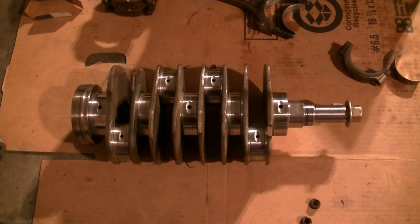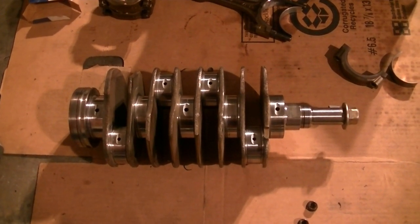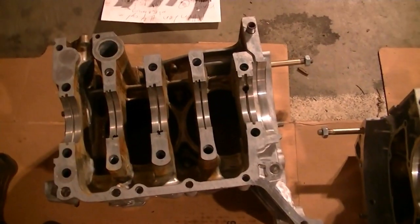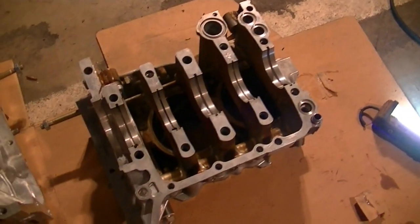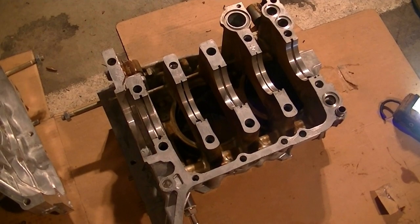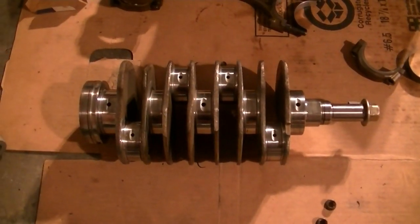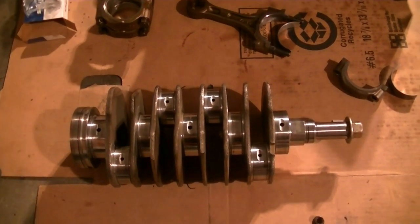I'll be reusing the main bearings - I marked them where they go so I know exactly which one goes where. What I did with the cases was get them washed, thoroughly cleaned, got all that gunk out - all those metal shavings from that old bearing were all in them, they're all gone now.